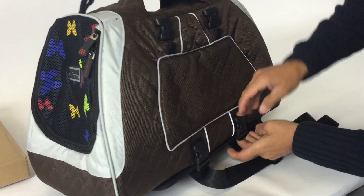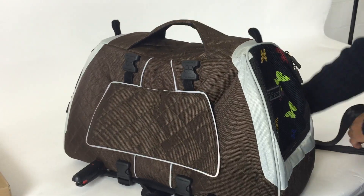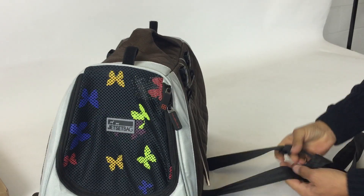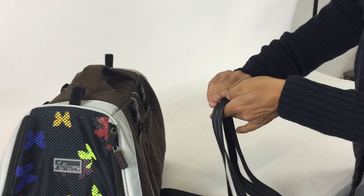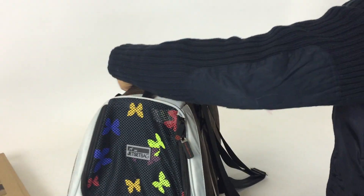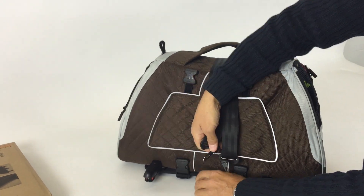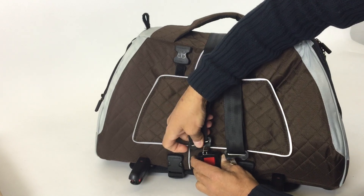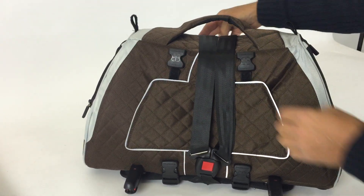And once it's connected snugly like that, you can take the two long belts with the two male pins and go through the handle of the carrier and connect them to the front buckle, which is identical to the baby seat buckles.